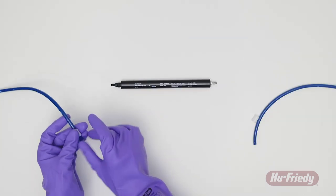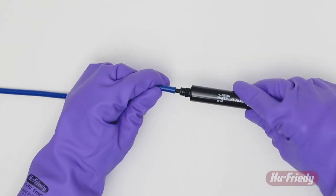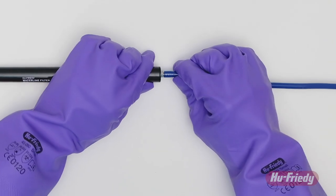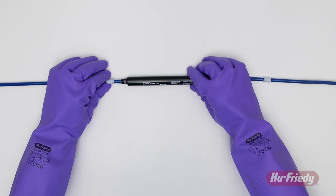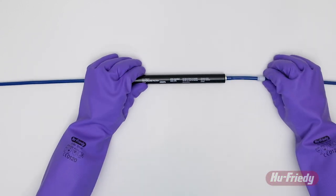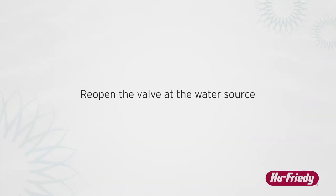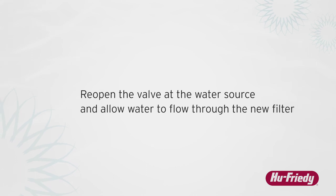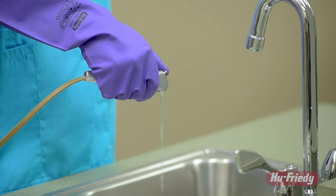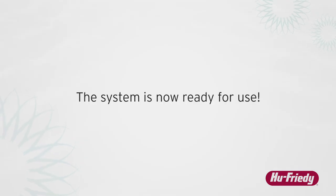Push the tubing sleeves onto both sections of tubing, then push the hose barbs on each end of the HuFridi Waterline Filter into the tubing, making sure that both hose barbs are fully engaged. Slide the tubing sleeves down over the hose barbs and make sure that both barb fittings are firmly threaded into the HuFridi Waterline Filter body. Reopen the valve at the water source and allow water to flow through the new filter by opening any device after the filter. Flow water through each connected device for several minutes. The system is now ready for use.